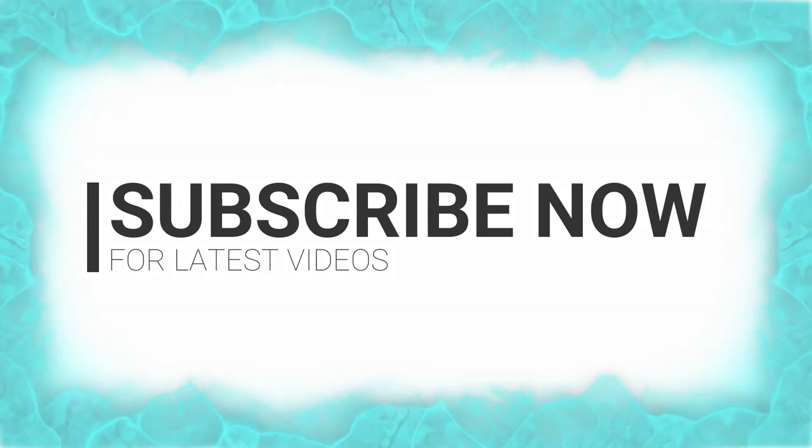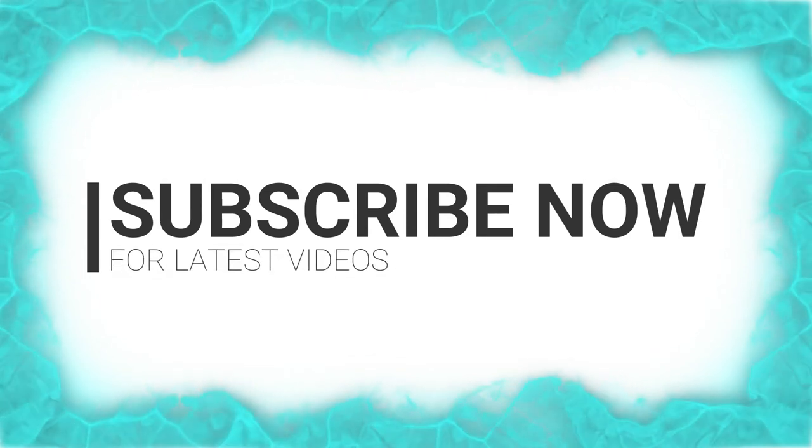I hope you enjoyed the video. Subscribe to our channel for more upcoming videos.